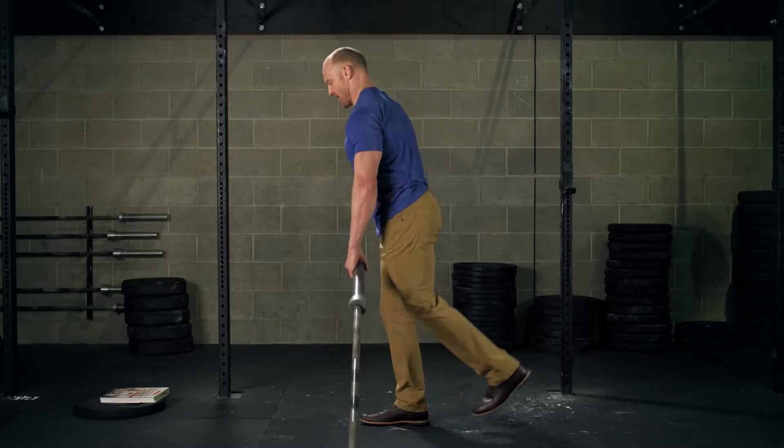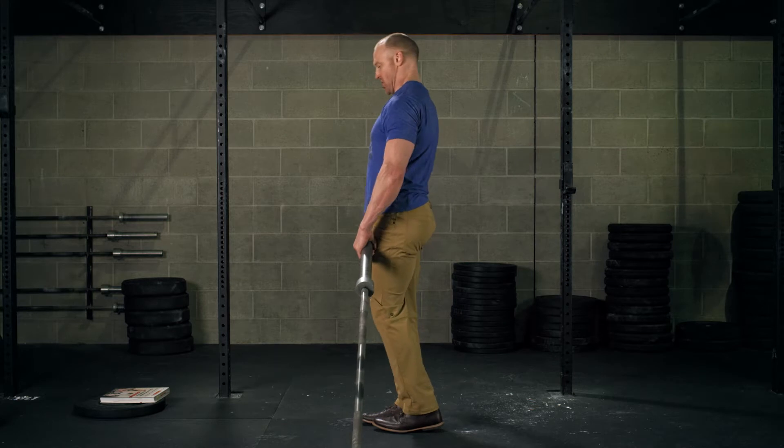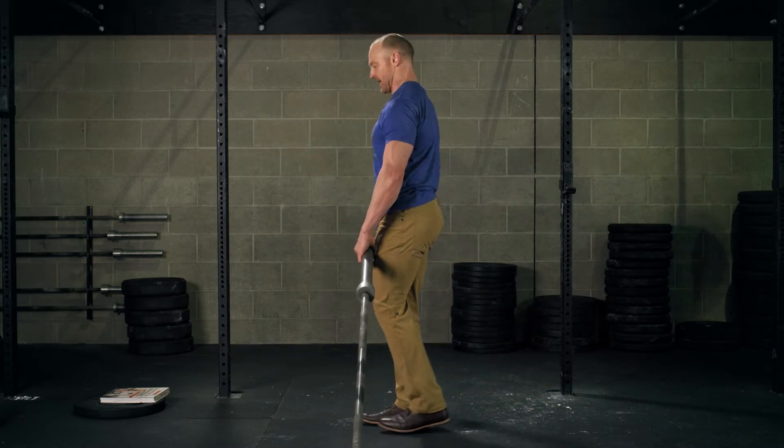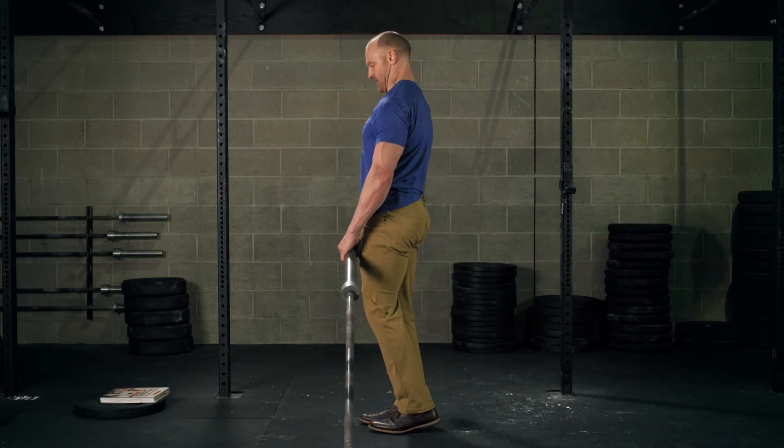Be aware that it is common to want to overextend that back leg or to round the back a little bit. So that's what you're trying to neutralize as you work through this.